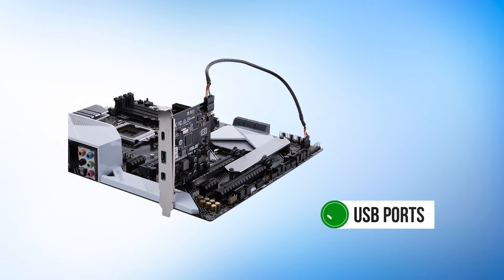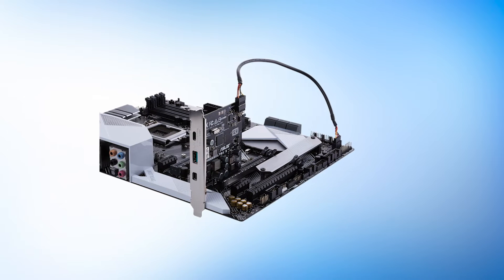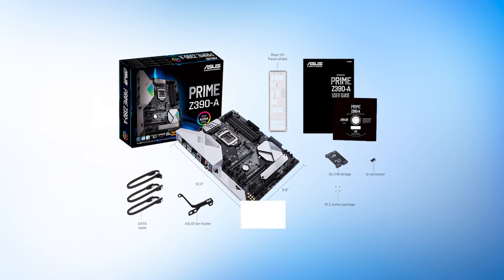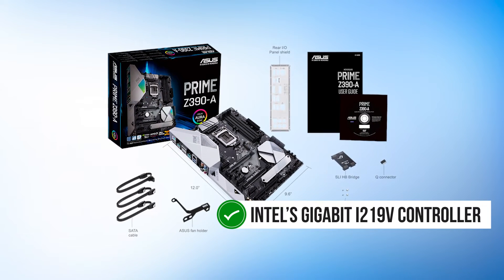It includes a good selection of USB ports, with one USB 3.1 Gen 2 Type-A and another Gen 2 port using the Type-C connection. Networking is powered by Intel's Gigabit i219-V controller.